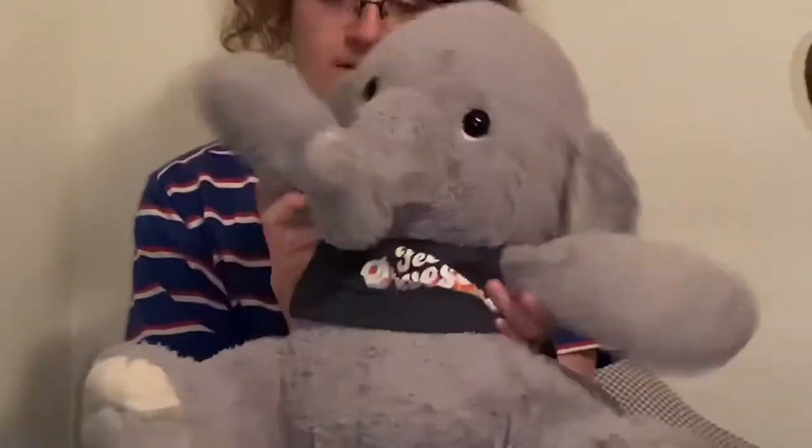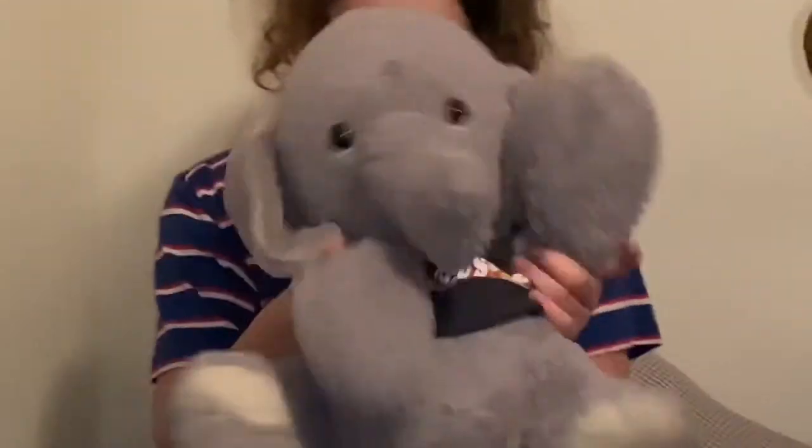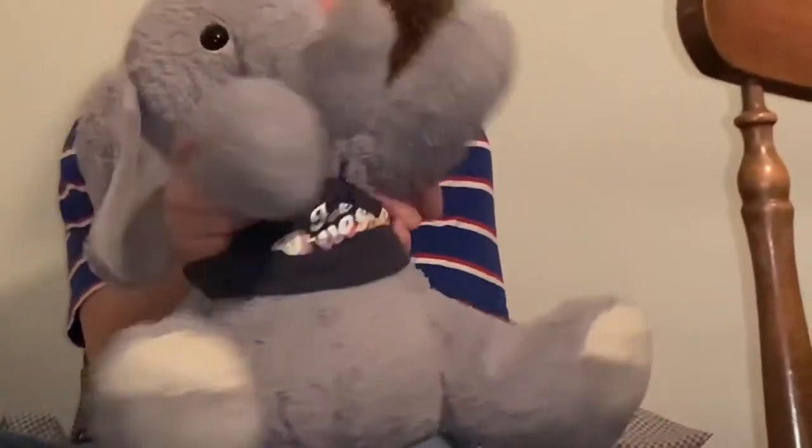Hi kids, this is Benny. How are you this week? Welcome back to We're Reading Storytime. And this week's theme is going to be rain, because we've been seeing a lot of rain. So let's go ahead and sing our Storytime song.